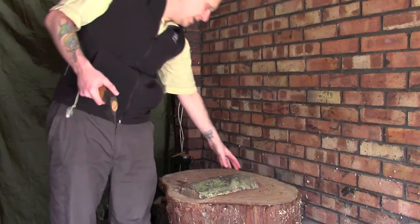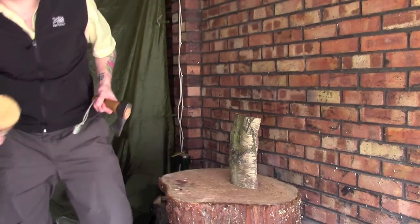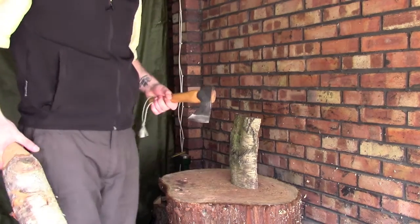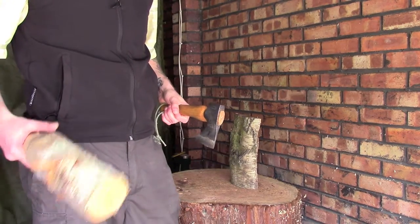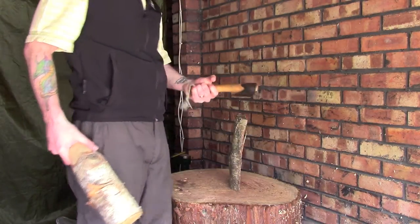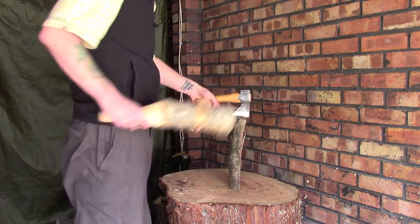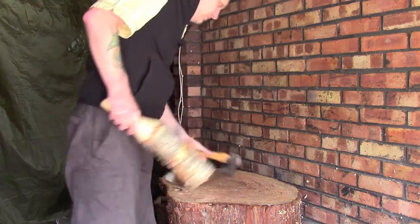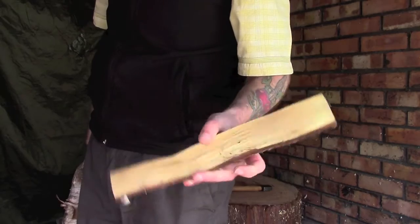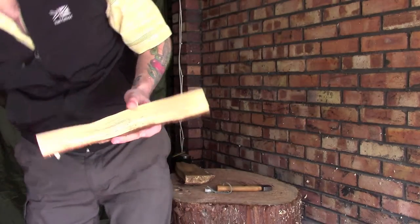If I'm out in camp and I want to make a fire, I'll take the axe. Obviously swinging an axe — even if you know what you're doing — you want to make it as safe as possible. I'll normally take a branch and I've got my mallet here just because that's what I've got to hand, and what I'll do is essentially use this to baton through the wood. So I'm splitting down my firewood, processing it, and there you go — you can process a lot of firewood very very quickly with a small axe like this.